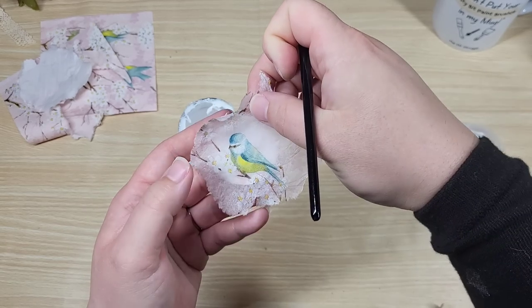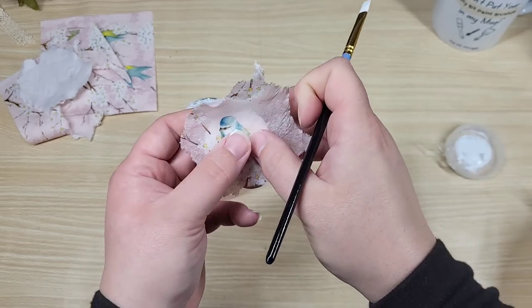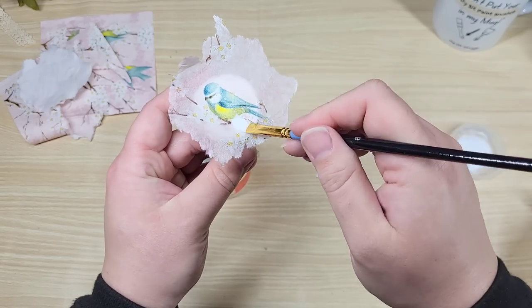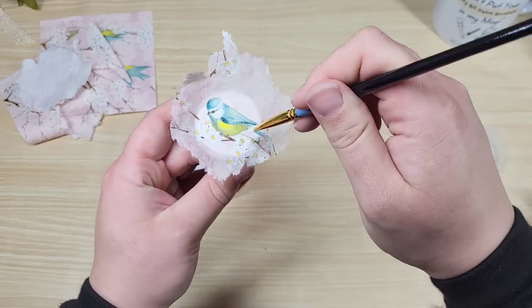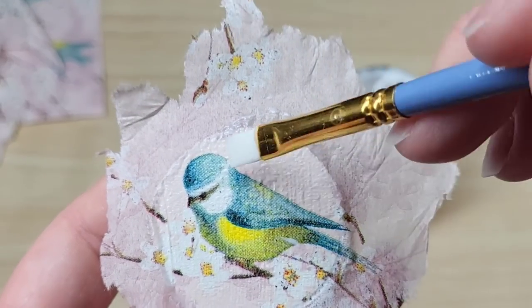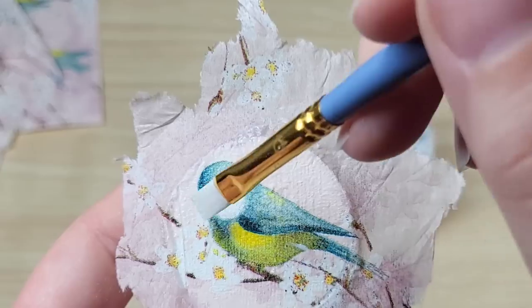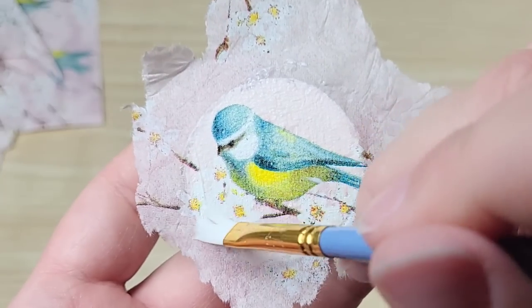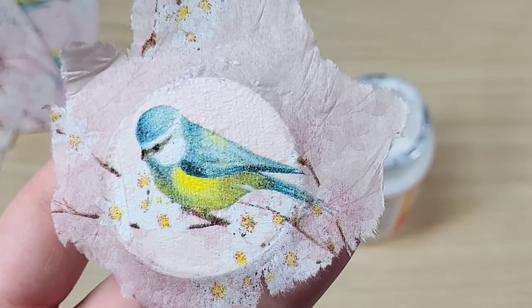It's real thin and real easy to rip, and even with this I got a little nervous because I kind of just went over the whole piece and it's a big section of the napkin. There was a little spot I wanted to show you — if you look at the top of this round you're going to notice that the napkin is bubbling a little bit. I had too much Mod Podge underneath. That's why I stress less is more with the Mod Podge — even on something tiny like this it's super easy to have bubbles.